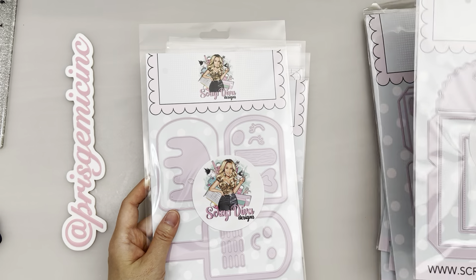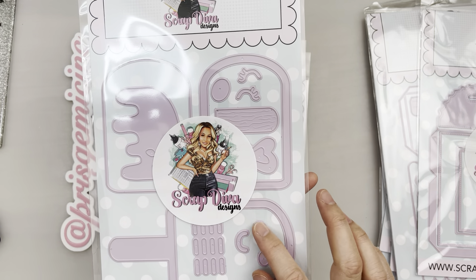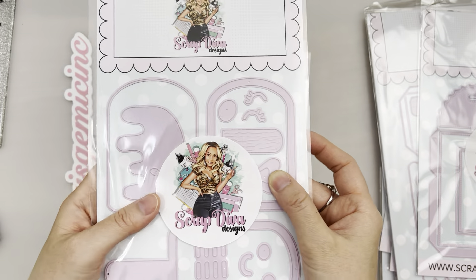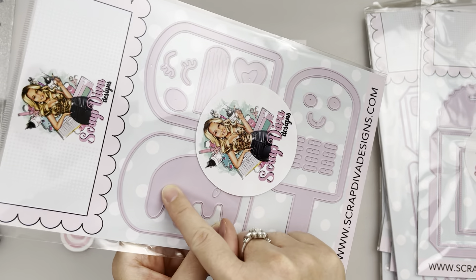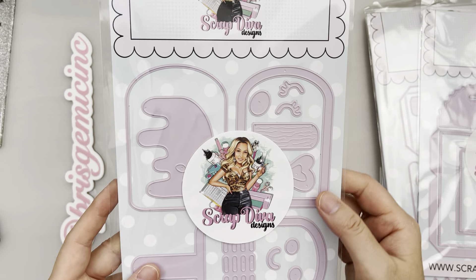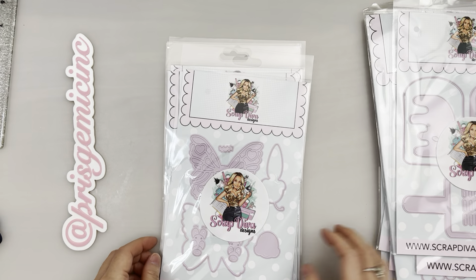Next we have this Popsicle Shaker. It's really neat because I love the textures of the popsicle stick, and it comes with cute faces, sprinkles, eyelashes, a bow, and striping on the popsicle area. I'm not sure what these other details are — they look like little droplets, like it's melting. It's going to be super cute with the bow and the eyelashes and the face — total cuteness!